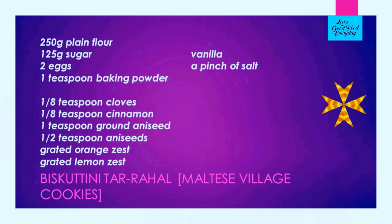We need 250 grams of plain flour, 125 grams of sugar, 2 eggs, 1 teaspoon of baking powder, an eighth of a teaspoon of ground cloves, an eighth of a teaspoon of cinnamon, 1 teaspoon of ground aniseed, half a teaspoon of whole aniseed, a grated orange zest or a grated lemon zest, or a mix of both.